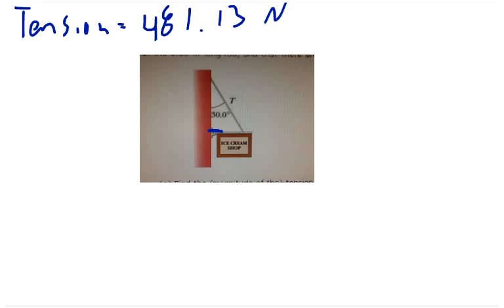For Part B, since the cable tension has a horizontal component pulling in one direction, the hinge must exert a normal force in the opposite direction to maintain equilibrium. The hinge also supports the system vertically, balancing the downward forces of the sign and rod.